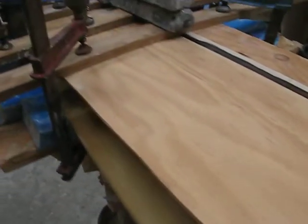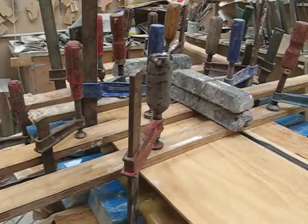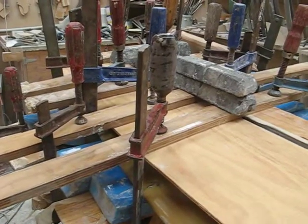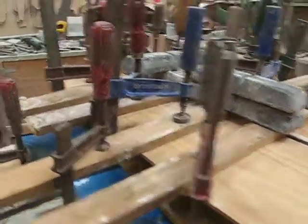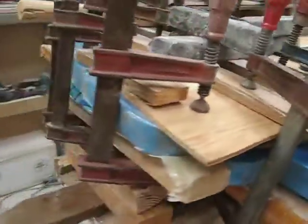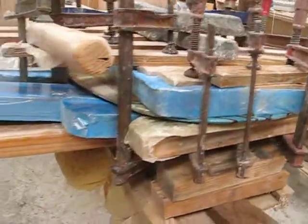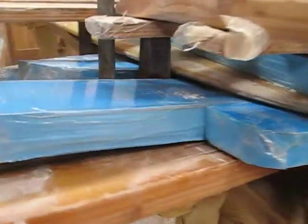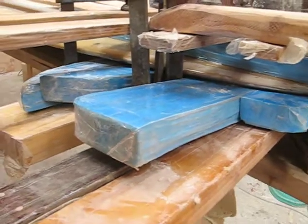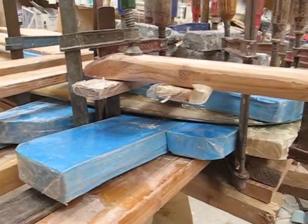Still working on the delamination on the nose that was glued down with liquid nails. It has taken me quite a few weeks to clean up. Now it's clamp down time. I've used a boogie board foam so that I can really put some pressure on the clamps to hold that delamination down.